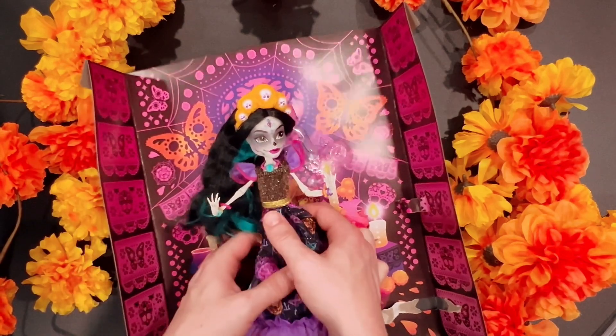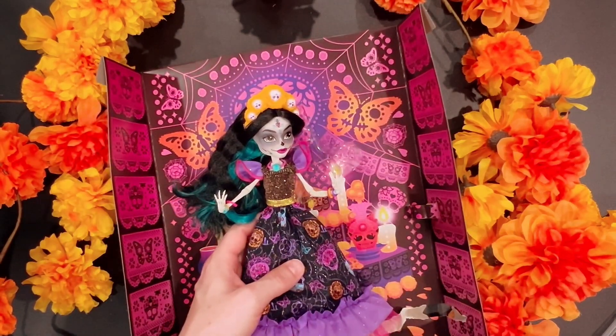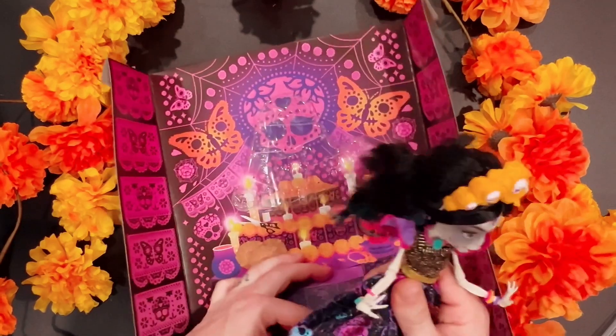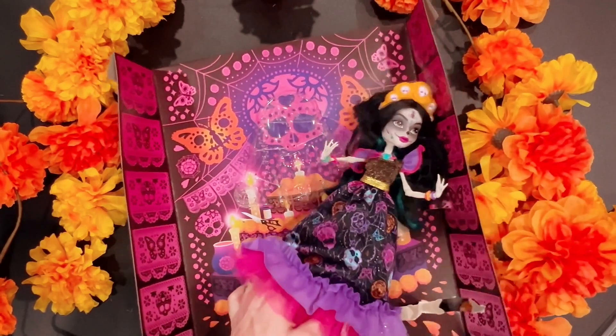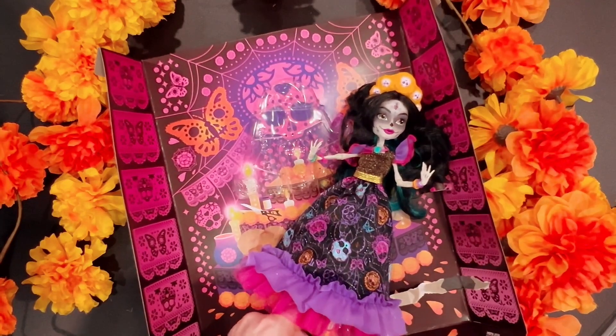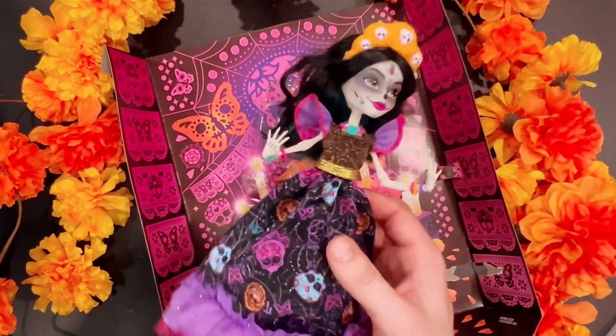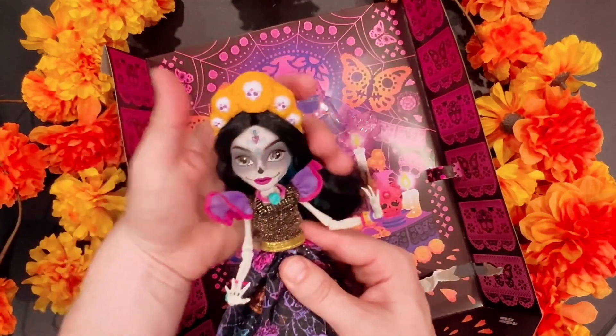Her hair feels like it's got some sort of product in it, but that's okay — you can always wash it out. Perfect. Alright, so she is out of the box.